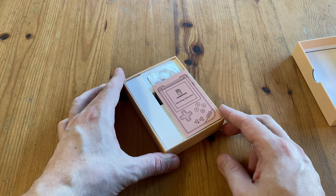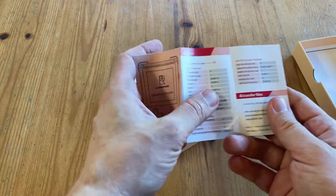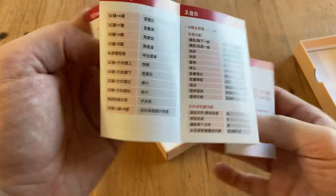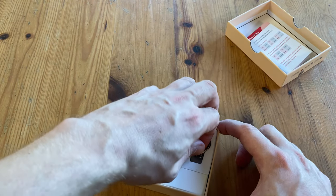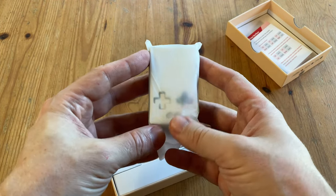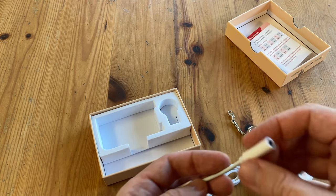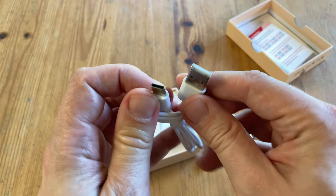At first sight it looks quite nice. On the top we've got the manual, and inside it's full of hotkeys and bits and bobs — on one side it's English and on the other it's Chinese. We get a keyring so we can attach it to our bag, and here's the handheld. In the box at the bottom we have a USB-C to headphone jack, and a USB-C cable for charging and data transfer.